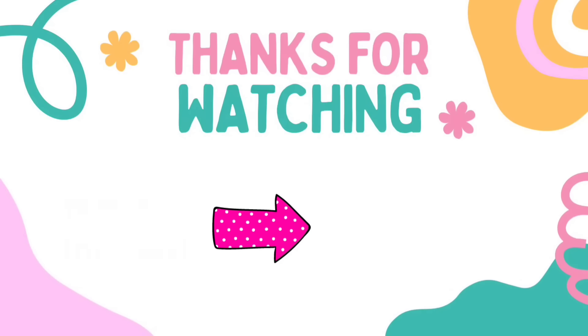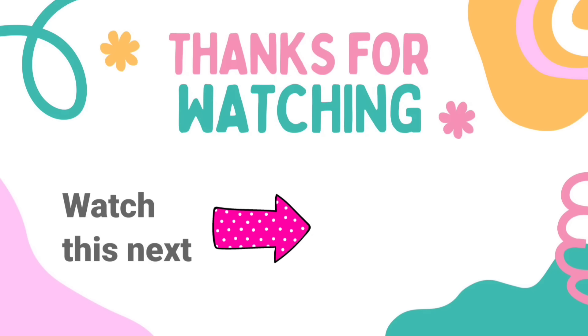I have another video here for you with tons more Dollar Tree DIY craft inspiration. Check it out — I'll see you later and have a blessed day!